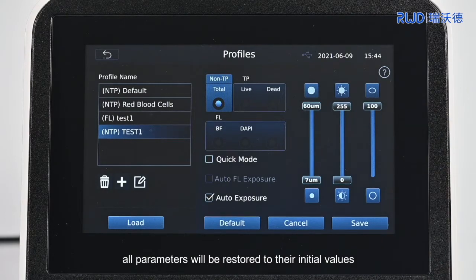Click Default to return to the factory default parameters. All parameters will be restored to their initial values and the Quick Mode will be cancelled.